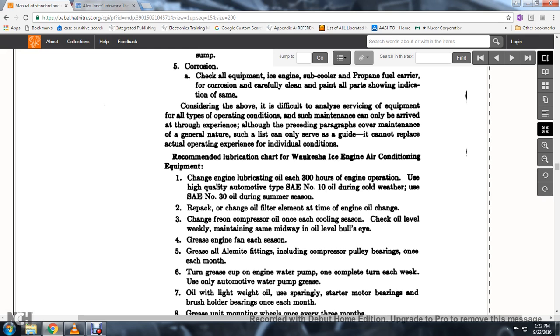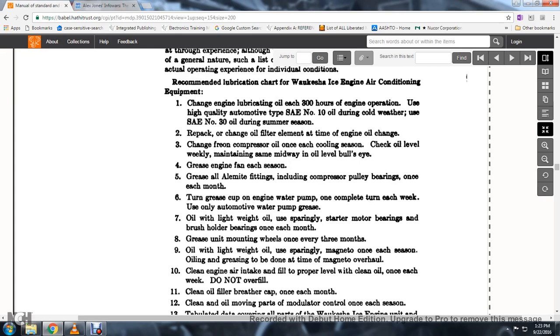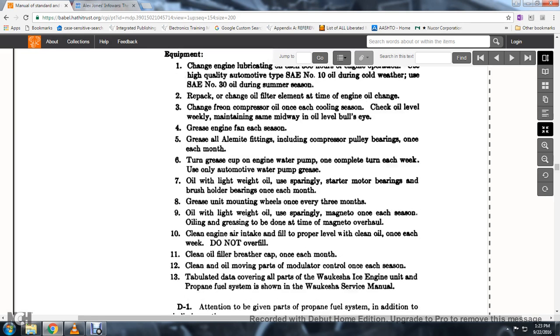Recommendation — lubrication schedule for the Waukesha ICE engine air conditioning equipment. Change engine lubrication oil each 300 hours of engine operation; use high-quality automotive-type SAE No. 10 oil during cold weather and SAE No. 30 during summer season. Replace the oil filter element at each oil change. Check the pre-hand compressor oil once each season; check oil level weekly to maintain oil midway on the bullseye.